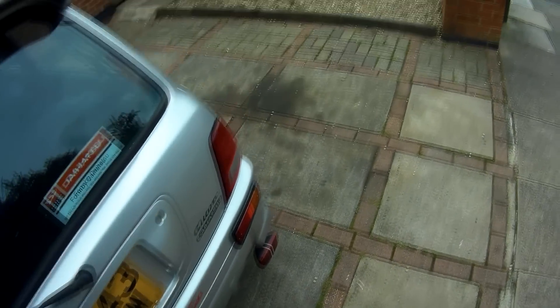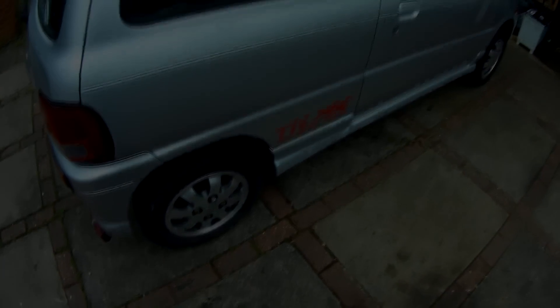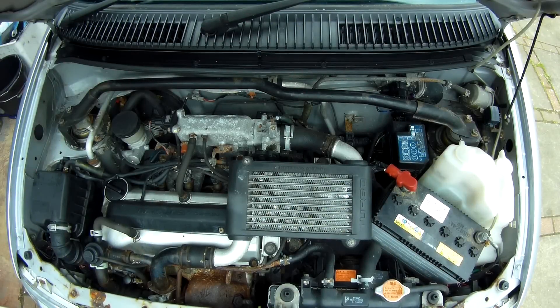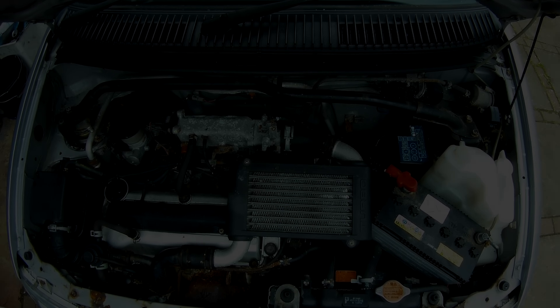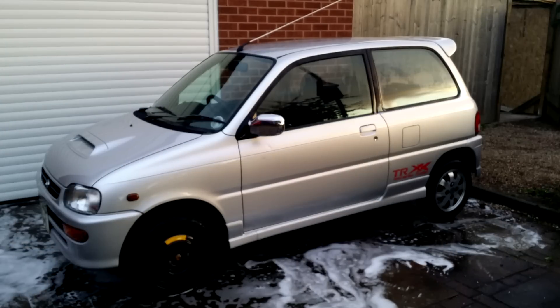Hi everyone. From my previous videos you've seen that I've got my Aranzato project car brought back home, running, and registered in my name. So, what's the plan now?